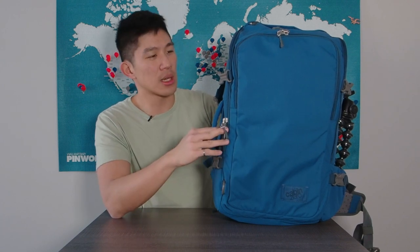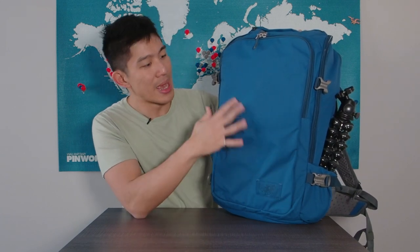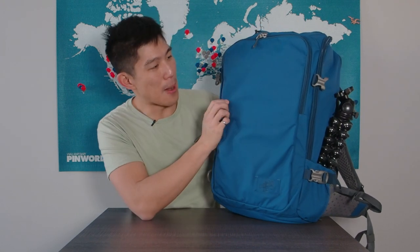The color is what really drew me towards the bag. On the website it's a lot brighter than what you see here. This video will show you that it's a bit more of a subdued blue, but it's perfect. It's in that 500D ripstop material that you kind of expect from other bags these days. So it's water resistant, it has that rugged feel, and it'll protect your stuff.